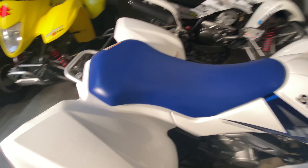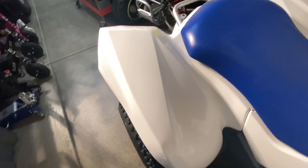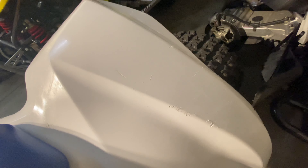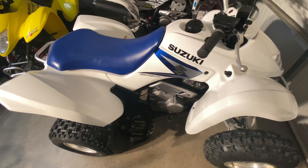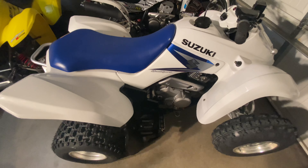I did get it all cleaned up. The plastics came out pretty clean — both sides, even the scratches came out. It wasn't as bad as it looked to begin with; there was just a lot of dirt in there. She's a clean bike, so I don't see why I shouldn't be able to get what I want for it.